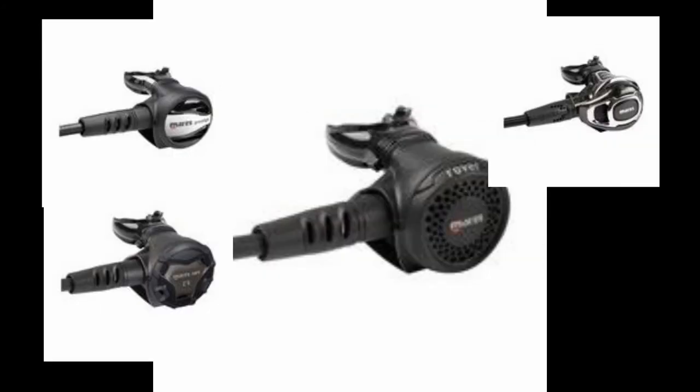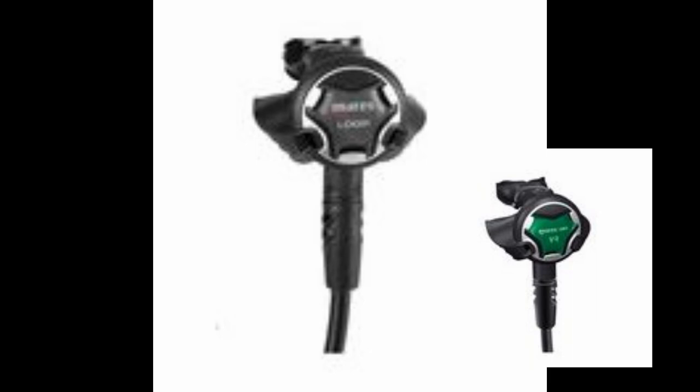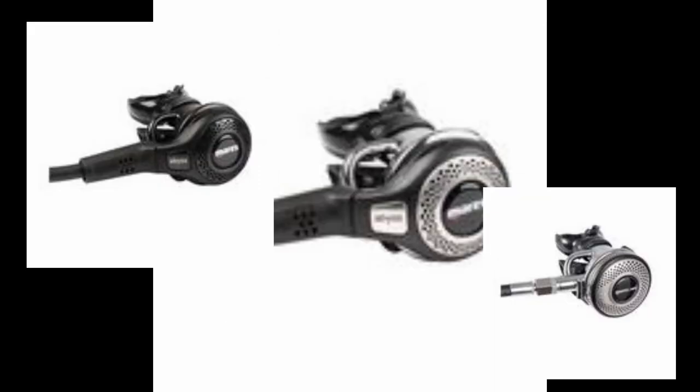An added note about the Mares second stage regulators: the Rover, the Prestige, the CR from the XR line, and the Carbon from the Carbon 52 all share the same second stage with different face plates. This also applies to the Loop and the XR VR — they too are the same second stage with different face plates. And lastly, the Abyss, the Navy Abyss, and the XR DR all share the same second stages with separate face plates.